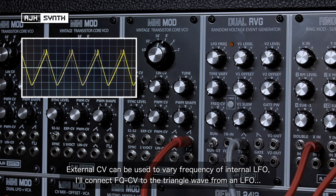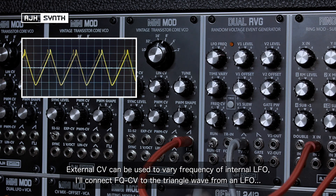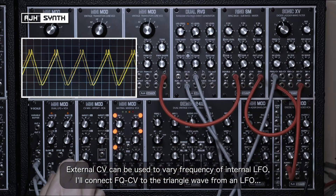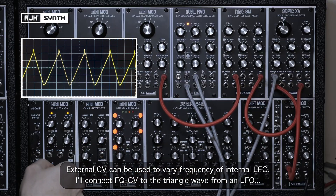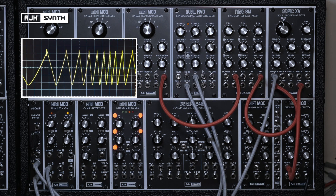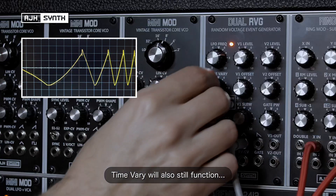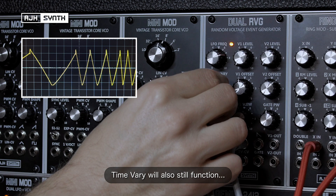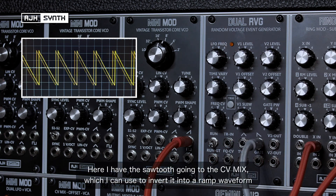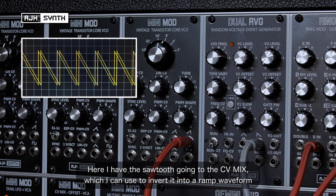An external CV can also be used to vary the frequency of the internal LFO. I'm connecting a patch cable to the frequency CV input and connecting the other end to the triangle wave output of this LFO, and the time variation also still works. Here I've also got the sawtooth output going into the CV mix, and I can use this to invert the sawtooth into a ramp waveform.